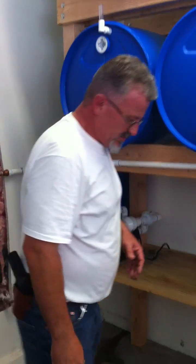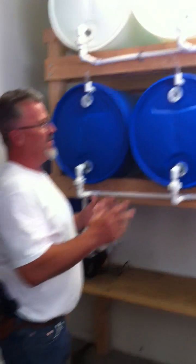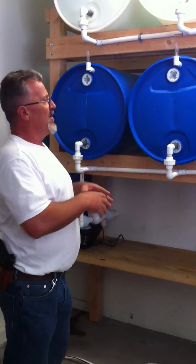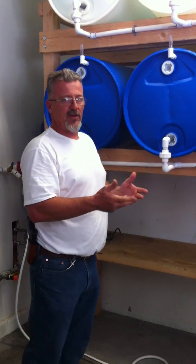One of the biggest problems with water storage is rotating your water. A lot of people waste a lot of water because they store it in 55-gallon drums. There's no aeration process, no process whatsoever to stir or cycle the water.